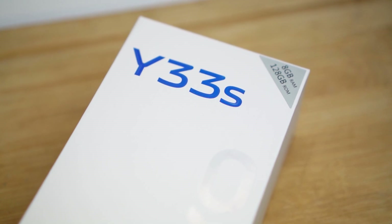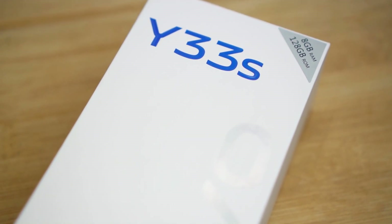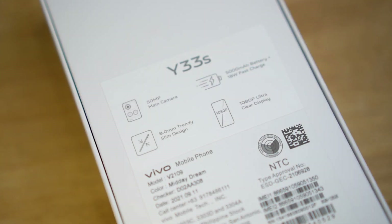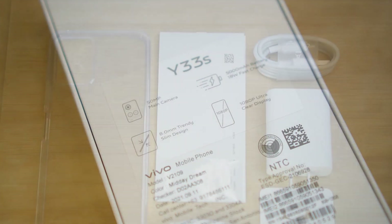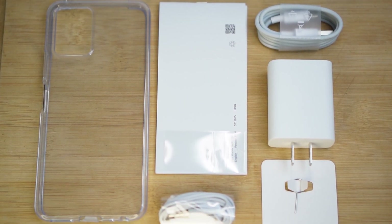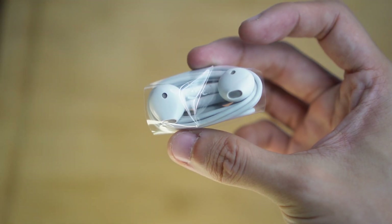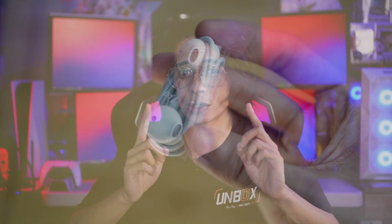I was pretty surprised because we got a clean white box, which is different from the usual blue boxes I get from Vivo. We got some key features at the back which we'll talk about later. And inside, you get a jelly case, ejector pin, charging brick, cable, documentation, and surprisingly, earphones — because we don't usually get these anymore. It's a full package, which is great if this is going to be your first ever smartphone.